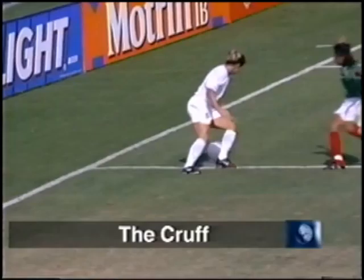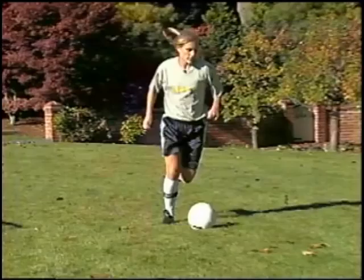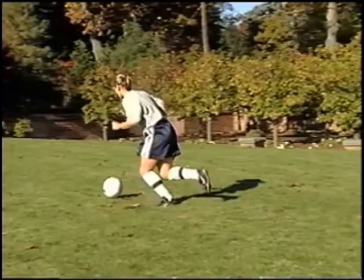Plant your left foot near the ball with some space between the ball and your foot, and reverse directions by chopping the ball behind your plant foot using the inside portion of your other foot. Change speeds and sprint away from your defender.